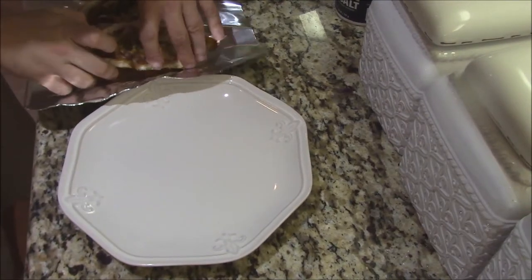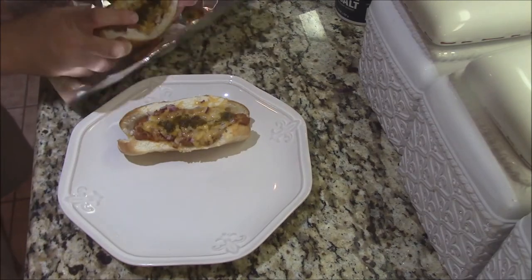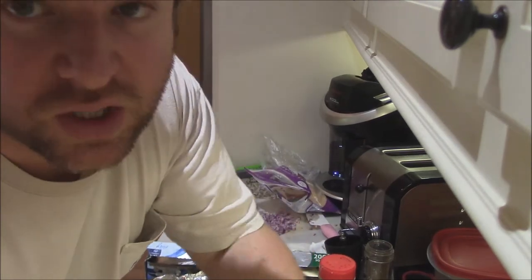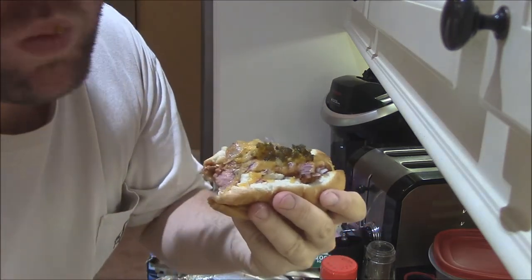After a couple minutes in the oven at 400 degrees, just lift them out on the foil, set them on the plate. Look at these beauties. Let's get a good taste of one of these dogs — they look nice. Loaded. I'll tell you what, I can't beat that chili sauce, that relish, that cheese on them hot dogs. Nice and crispy from that cast iron.